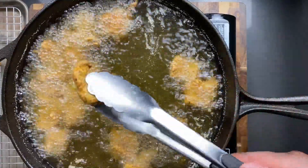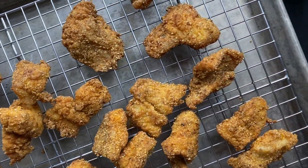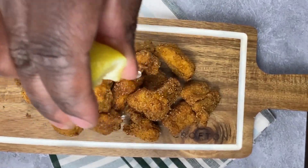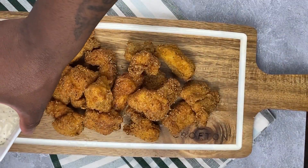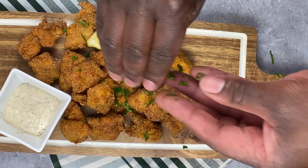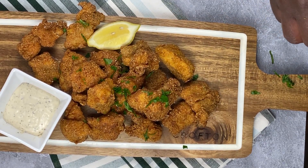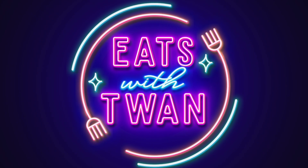Make sure they're golden brown — you don't want to keep them in there too long because you don't want them to get burnt. It should look just like that. Fry the rest of those bad boys up, and once they come out, hit them with some lemon. You gotta hit it with some lemon, and then whatever dipping sauce you want — tartar sauce, hot sauce, ranch, whatever floats your boat. Put a little lemon garnish on the side, hit it with that good old green magic dust, and there we have it. This was another fun easy recipe with Eats with Twan. Thanks for watching and I'll see you on the next video!